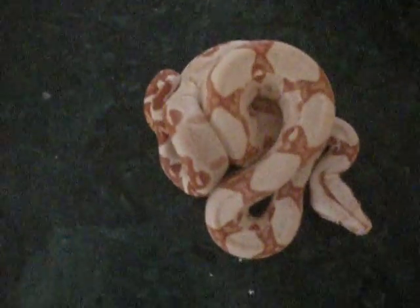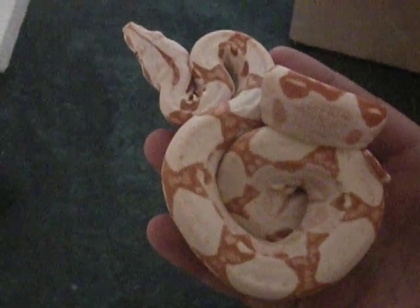Ho ho ho ho! Look at that — my Coral Sunglow male. He is nicer than I thought he would be. Pretty cold. Look at that. That is one hell of a beautiful snake.